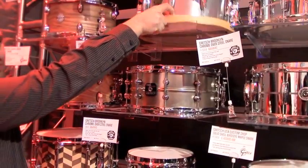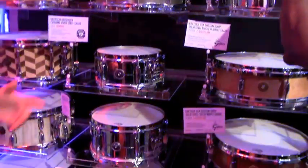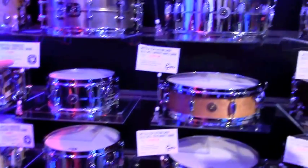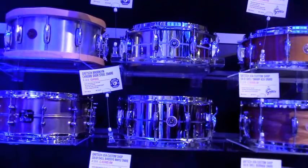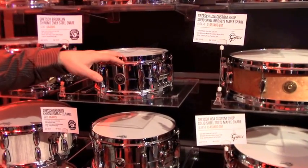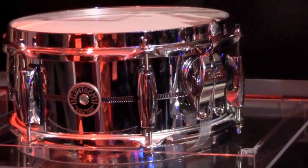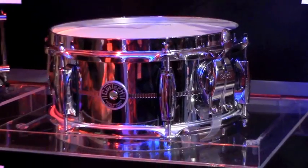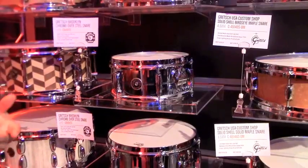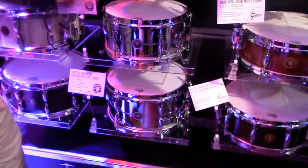Finally, we've added five new Brooklyn snares to the line. They're chrome over steel, two millimeters thick, in five sizes: five by 10, six by 12, seven by 13, five-and-a-half by 14, and six-and-a-half by 14 — really covering a lot of range. They're chrome over steel with a knurled shell, Brooklyn hoop, lightning throw-off, and Remo heads. These are the polar opposite of the aluminum drum — like boat anchors. They're very sharp sounding, very open, really aggressive tones because of the steel shell. The price points are $249, $259, $279, $279, and $299.